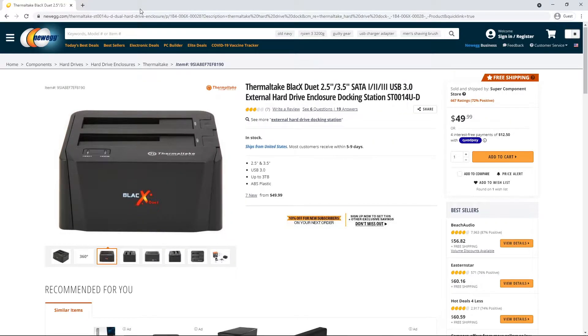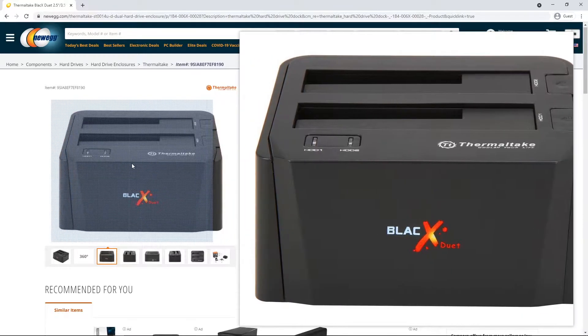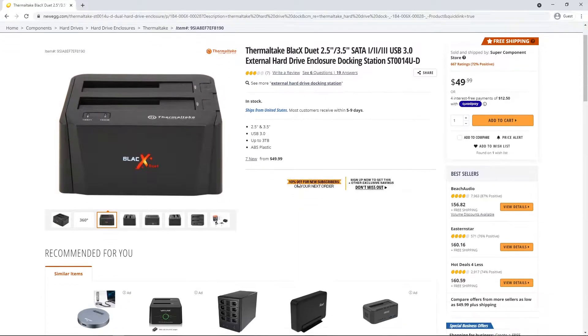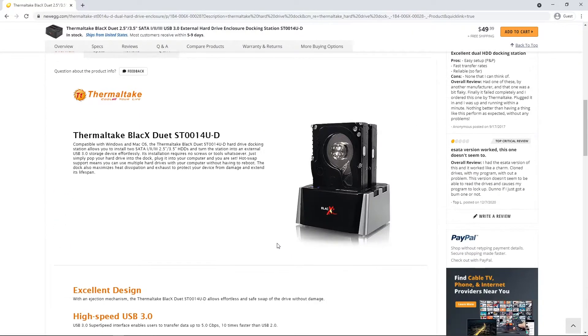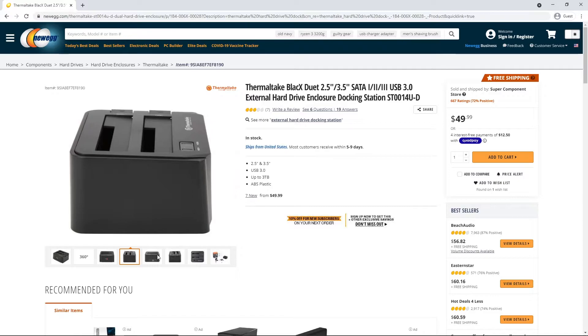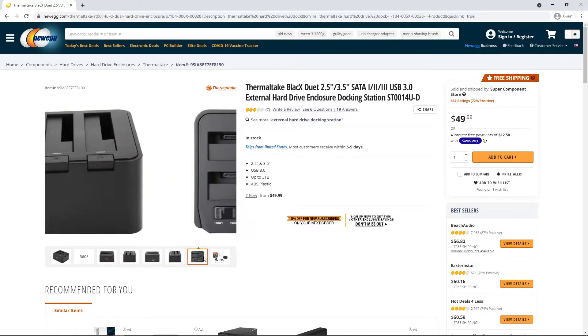Before you can actually format your new hard drive, you have to have something that will allow you to connect the SATA drive to your computer. You can plug it into your motherboard directly, but that's kind of a hassle. So what I used was this Thermaltake Black X Duet — right now you can get one on Newegg for $50. They also have much cheaper cable options where you just plug it directly into the hard drive and then plug it into your computer via USB.